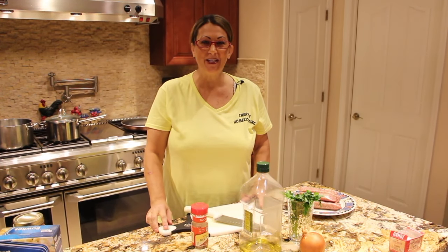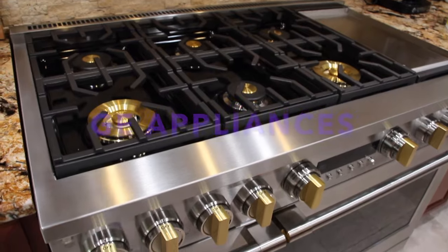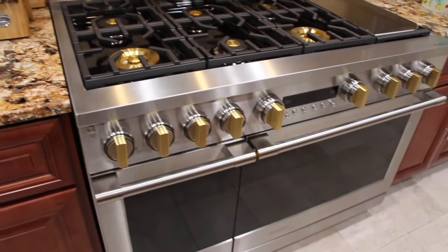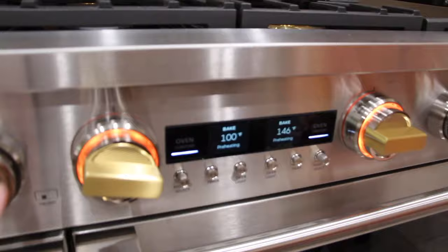Hi guys, welcome to Cheryl's Home Cooking. Today what I'm going to show you is my new GE Monogram 48 inch stove. This is the GE Monogram stove that I just purchased and it has two separate dials.